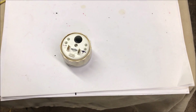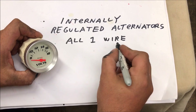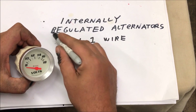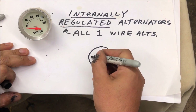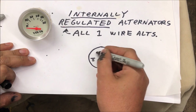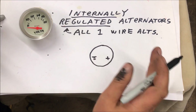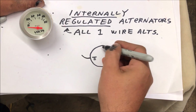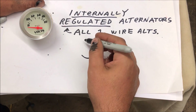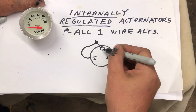The voltmeter is used for internally regulated alternators — all one-wire alternators are internally regulated. The voltmeter has ground and positive. You wire the ground anywhere on DC — the chassis is ground, grounded anywhere, it does not matter. But usually on these little gauges you're going to run little lights to them, so you're going to have a ground come in for the light, and that's where I always run the ground.